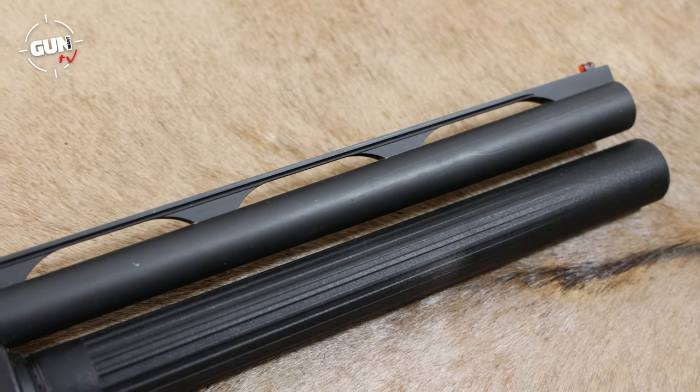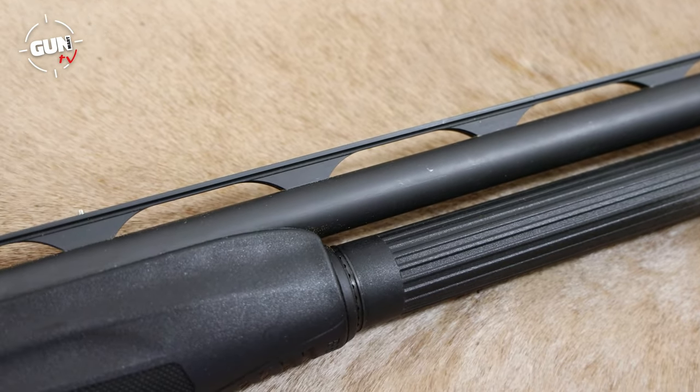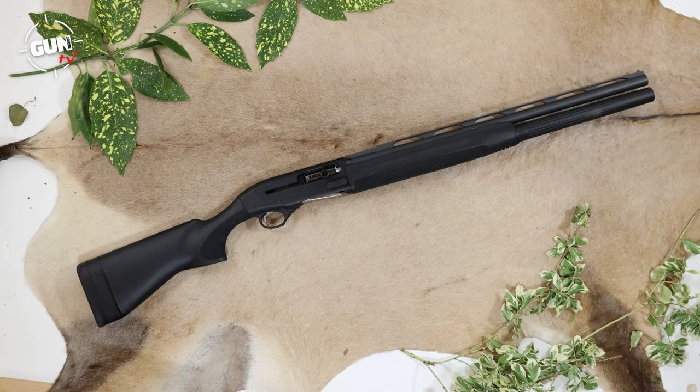The barrel is three inch chambered and steel proofed as expected. On this test model we had one choke - a full choke - but it uses Beretta's Optima choke system, so any compatible Optima chokes or aftermarket chokes will fit this gun very nicely.